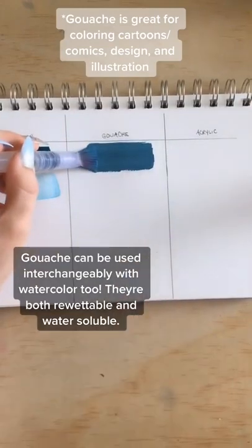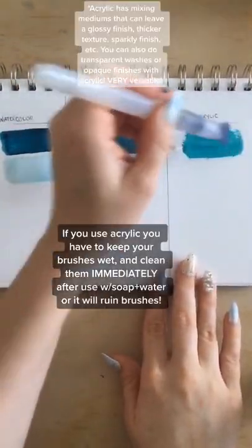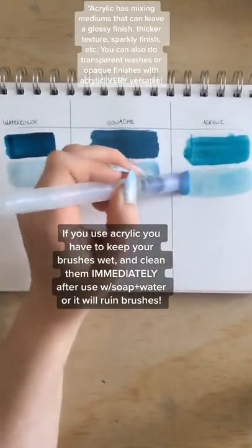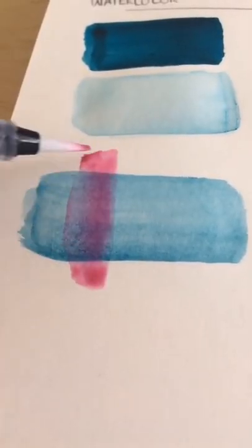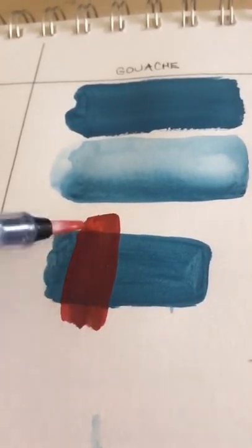Gouache, on the other hand, is opaque and has a matte finish. Acrylic also tends to be more matte and opaque. However, you can also use mediums to mix in to change the texture. You can see here how transparent the watercolor lays compared to the gouache and the acrylic.